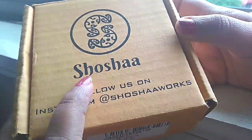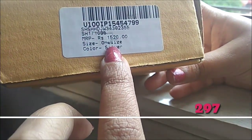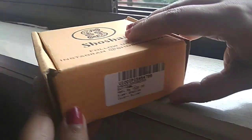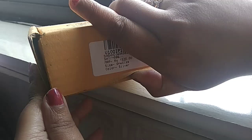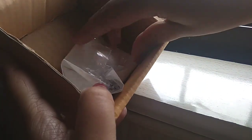Hey guys, welcome to my channel! Today I will show you this mang tikka that I got from Shosha brand. The price given here is 1520, but I got it for 297 rupees. It comes in a box and there was bubble wrapping.